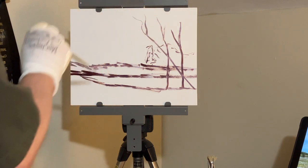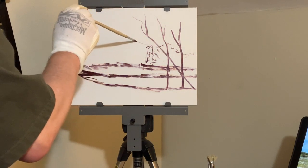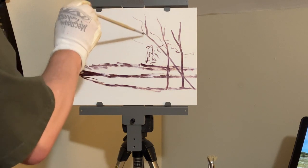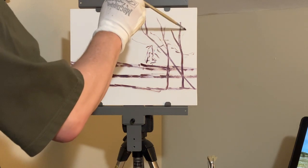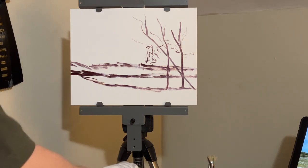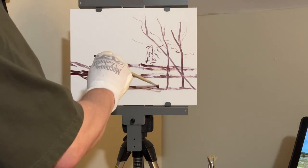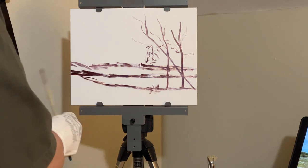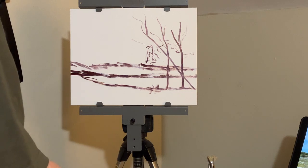Here I'm just wanting to establish where these trees were, which is also a composition element that keeps the eye from going off the picture plane and keeps you engaged. Since we read left to right, as you look at the screen, you would stop at the tree mass, and that helps hold your attention inside the picture frame.